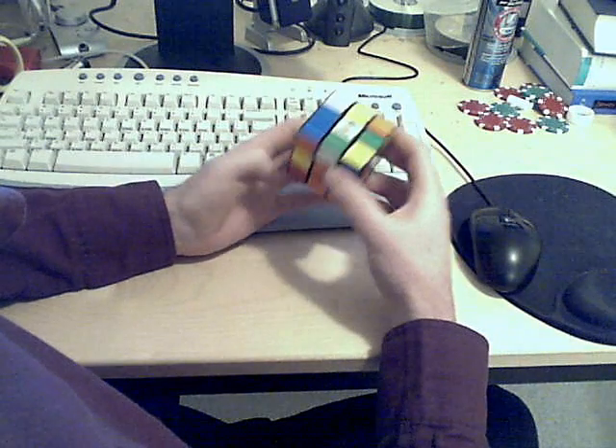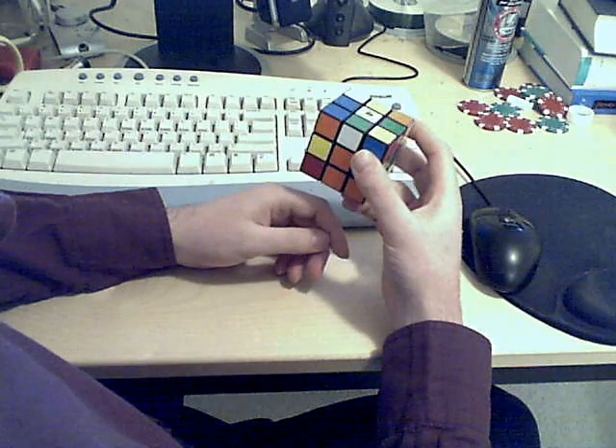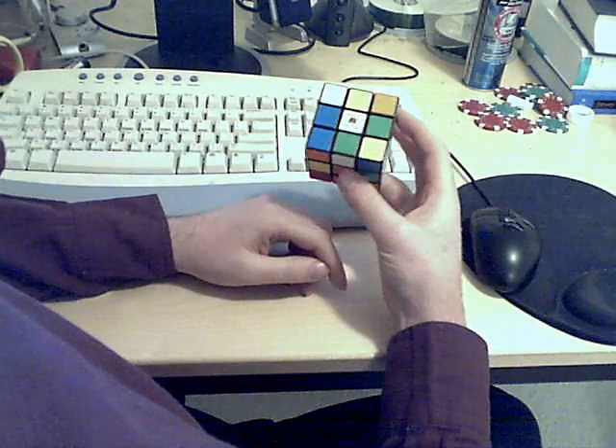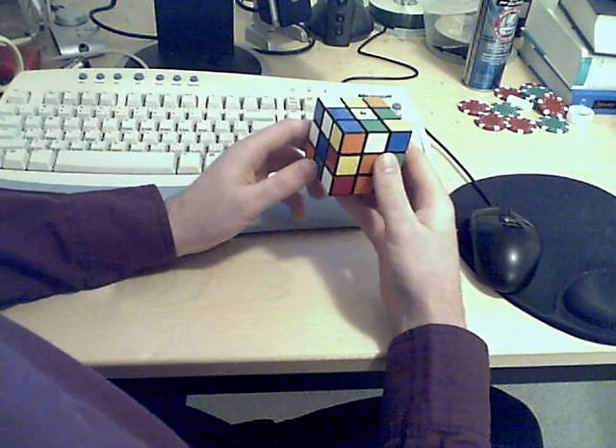In this video, I'll solve the cube from start to finish using the moves that I've explained in some of the other videos. Let's start out by picking a side. I'll take white as usual, and we'll solve the edge pieces. So this is step one.